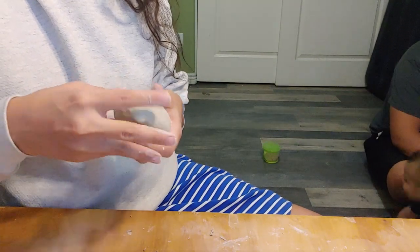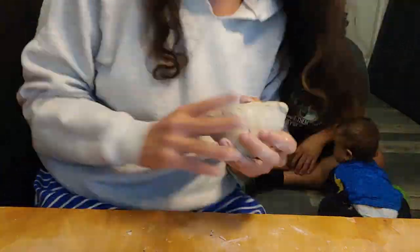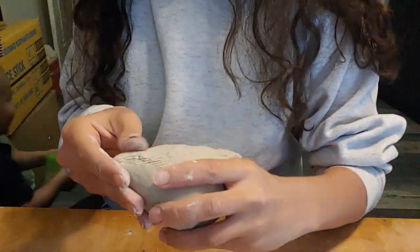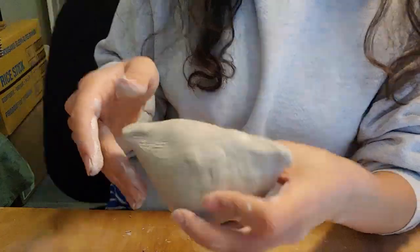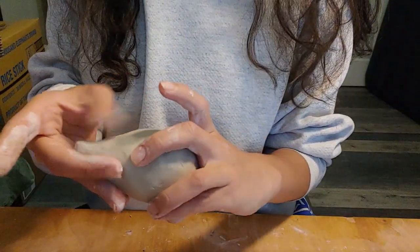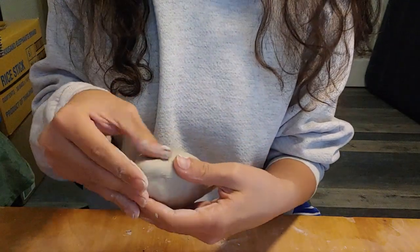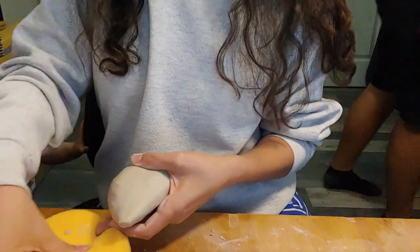Allow this time with the clay to slow you down and give you a break from the outside world. It's hard to find a time to create in peace, but finding a way is totally worth it. There's nothing like working with your hands and making something out of the earth.